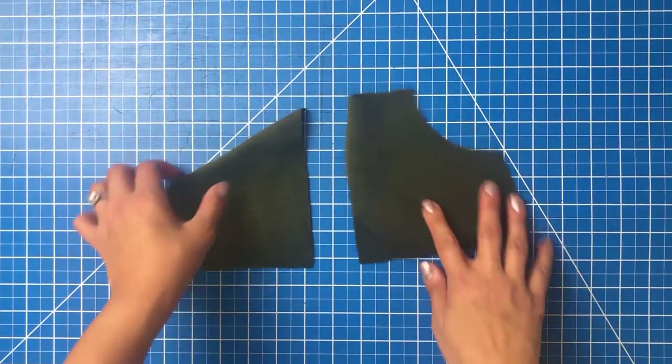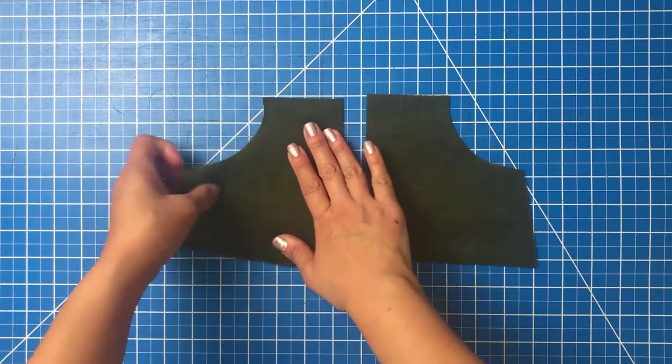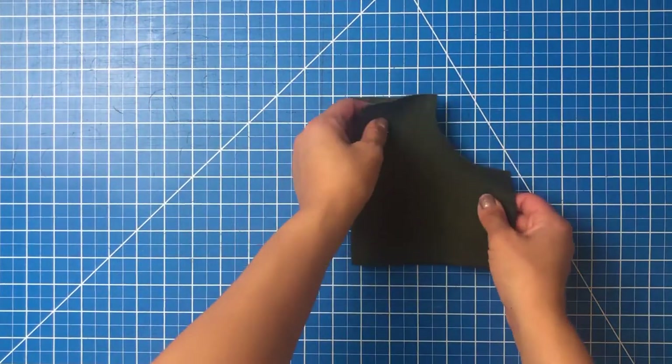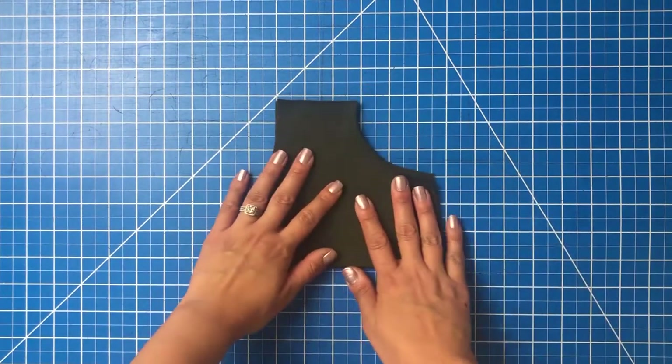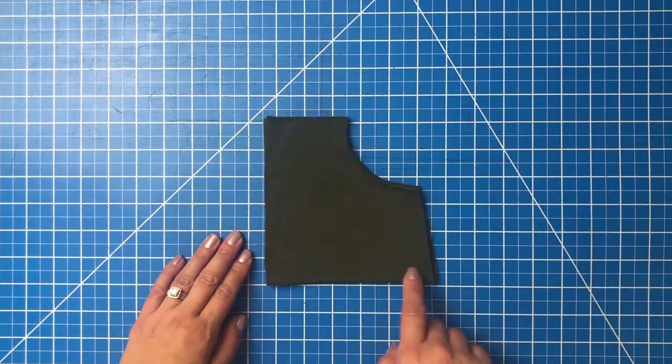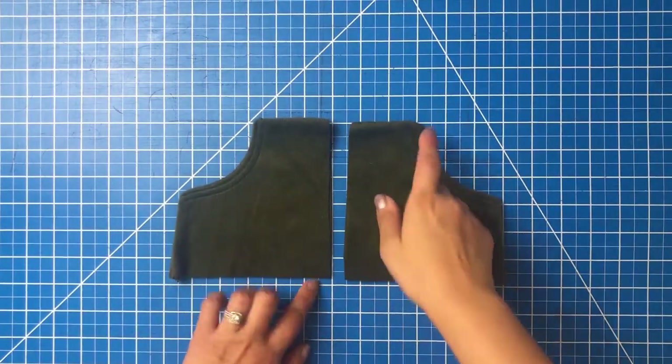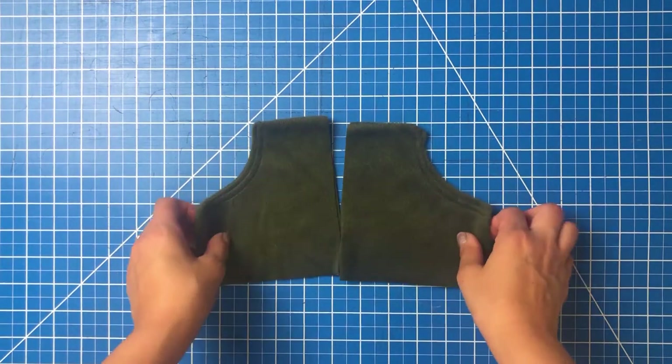First up is the sterling pockets. Place your mirrored pocket pieces right sides together — we're doing a zippered version in this video. Sew along the top, the hand opening, and the side. Only sew along the bottom if you're doing a hemmed version and not a hemband. Flip the pieces right sides out and top stitch where shown.